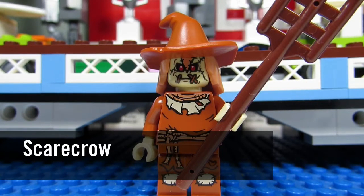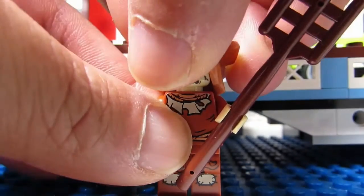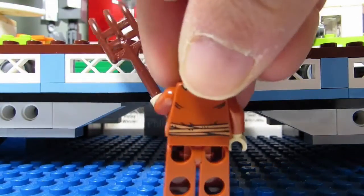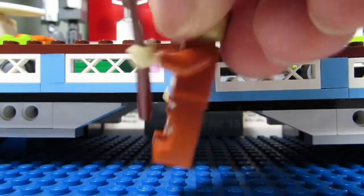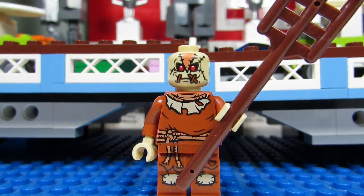Here we have Scarecrow, and this Scarecrow looks like a woman with the hat and hairpiece. But if you take the hat and hairpiece off, you can see an awesome looking headpiece with stitches on the mouth, stitches on the forehead, and across the face — looks really nice. If you turn Scarecrow around, he even has stitches on the back of his head. This is a nice looking minifigure with a great torso as well.